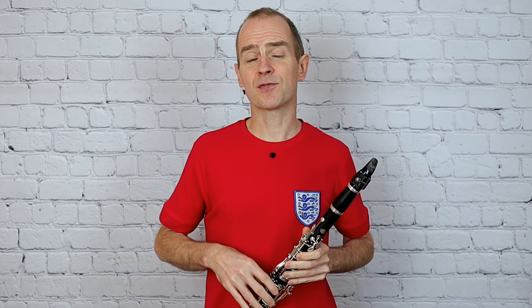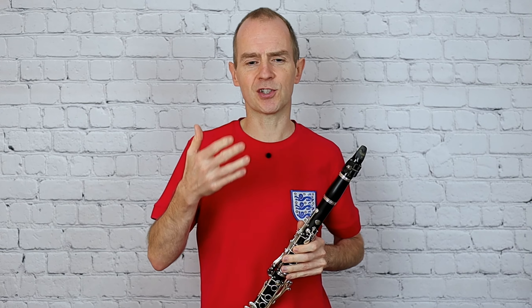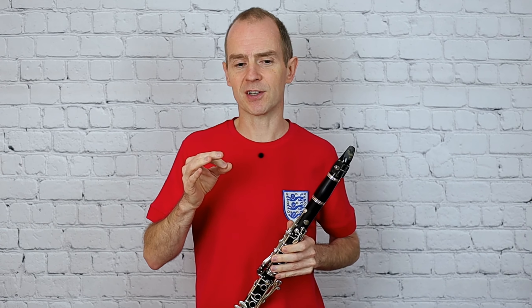Hi guys and welcome back for another tutorial from Nottingham Music Excellence. I'm going to play some of the grade two clarinet studies here today. I'm going to start with this Tenuto study number nine in G from the Demnitz study book, which is a really good book and one of my favorites.